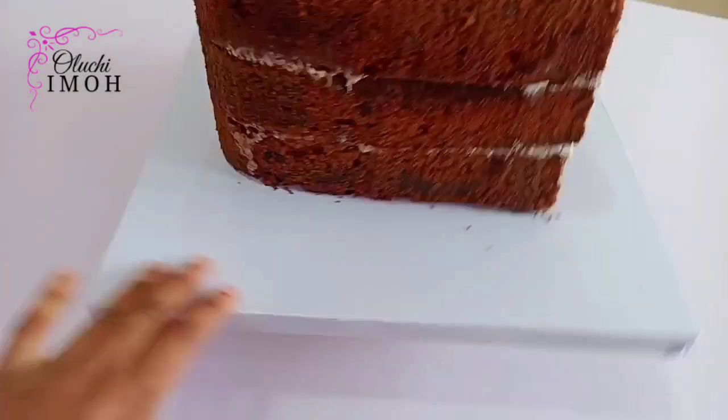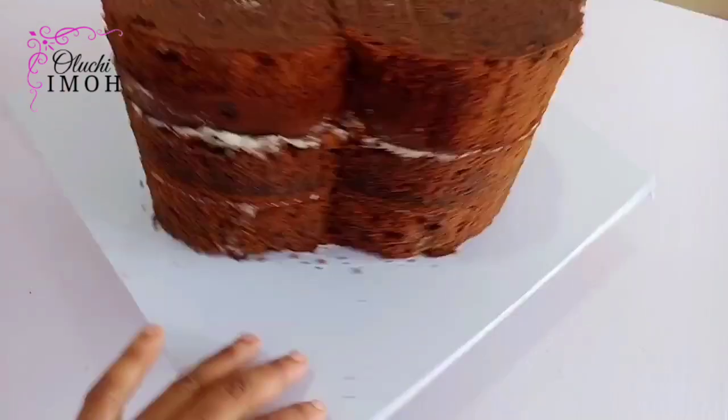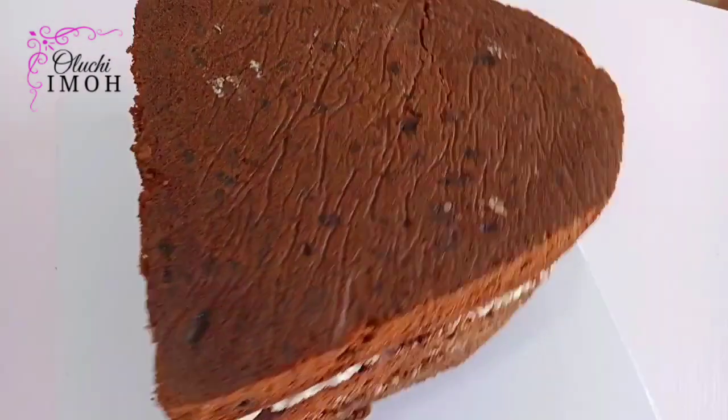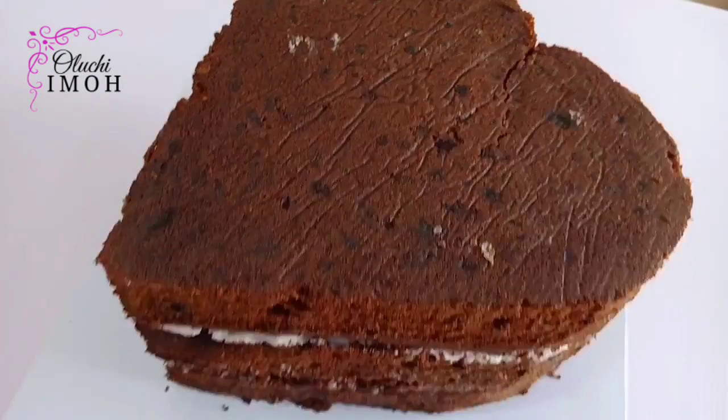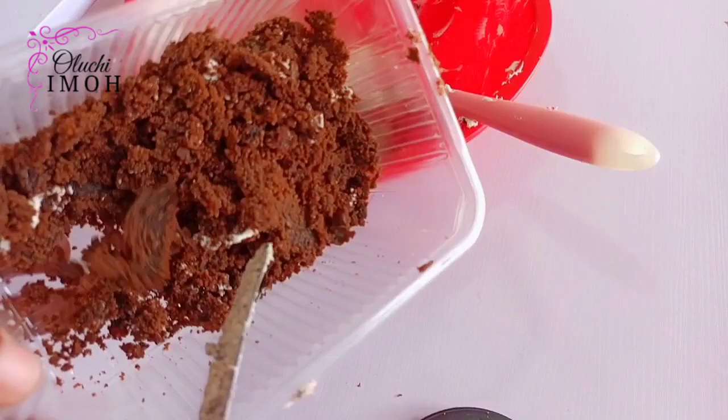Hello beautiful people, welcome and welcome back to my channel. My name is Oluchi Emo and in today's video I'm going to be showing you how to cover a heart-shaped cake in fondant. This was the last cake I made before leaving Nigeria. If this is something you're interested in, let's get right into it.